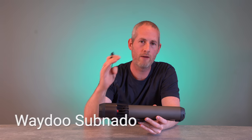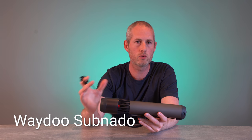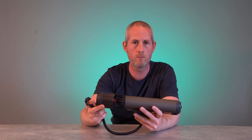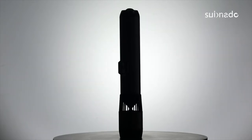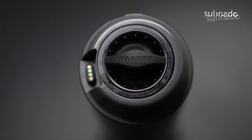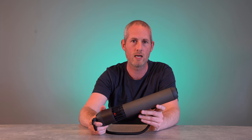Hey, I'm Tom from Dive-In, and right here I have the Waydo Subnato underwater scooter. In this video, I'm going to talk a bit about the experience using this one underwater, how I like it comparing it to some of the other models we've been testing here on Dive-In, and last but not least, I'm going to tell you who I think should buy this product. Let's dive in.